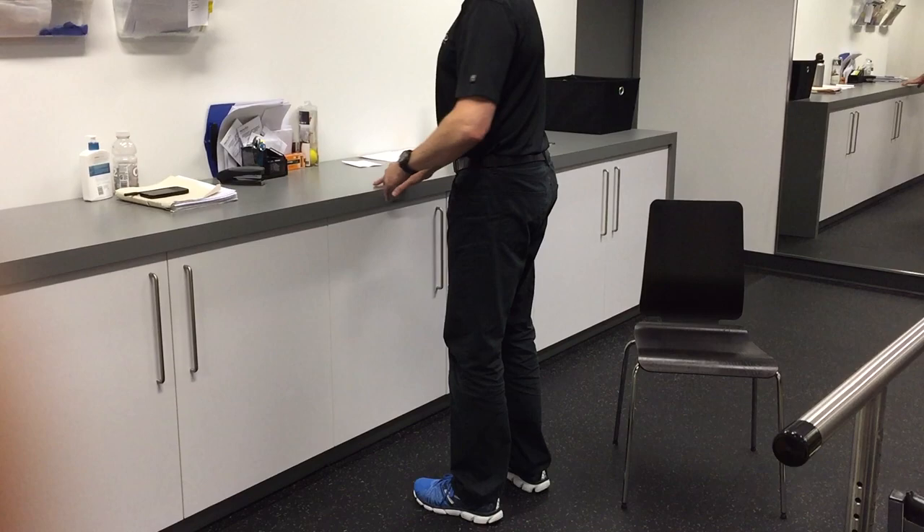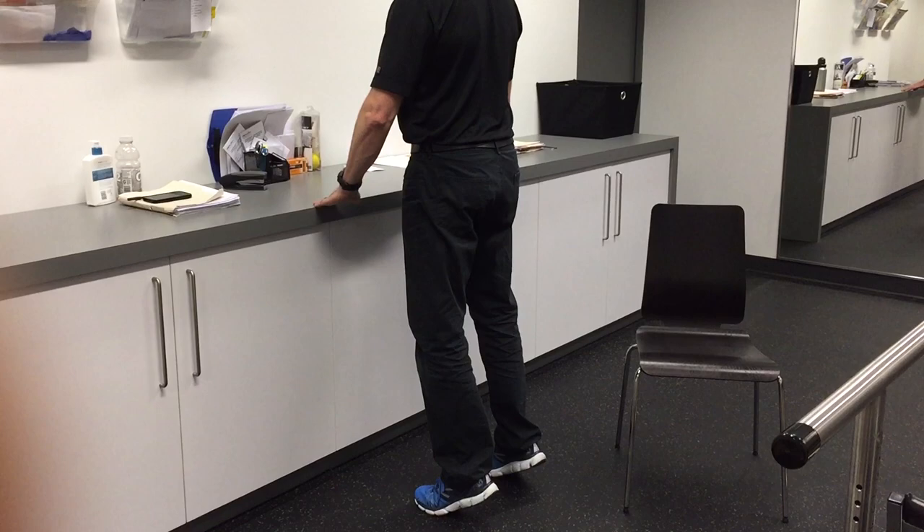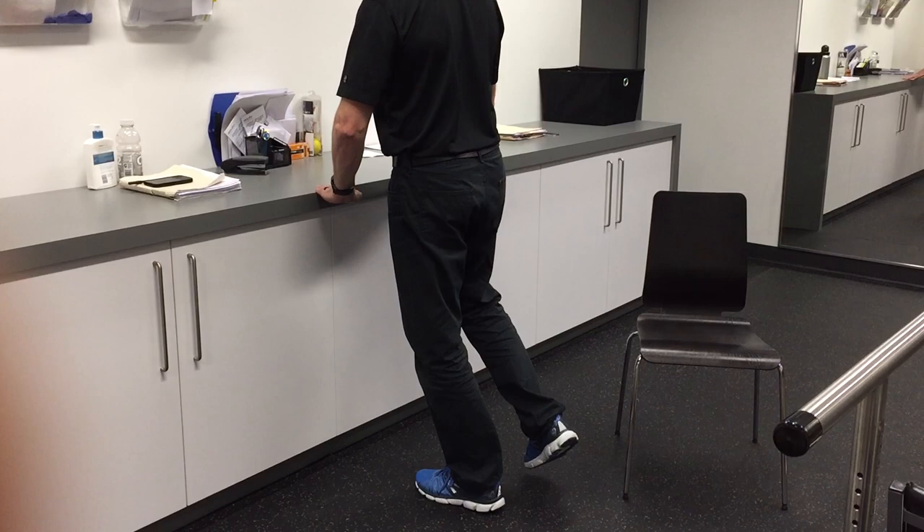Exercise number two, which is the progression, is an eccentric exercise. If I'm treating my left leg, I go up on two, weight shift onto my left, raise my right off the ground, and lower down. For the next rep, I raise up on two, raise my right leg, and lower down.